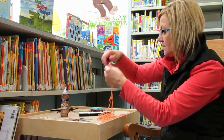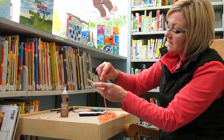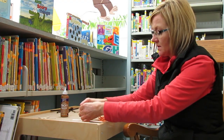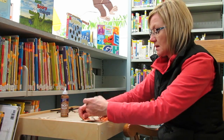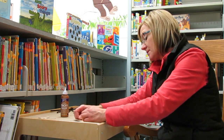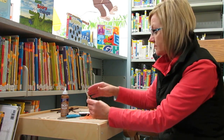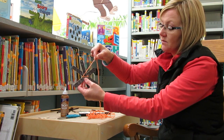I have some orange and black yarn. Basically, just start your web by tying the first piece of string in a knot around the center of your sticks so that you can get your web started. Just tie that and trim the end off. Then you can just go through and wrap your string around your sticks.